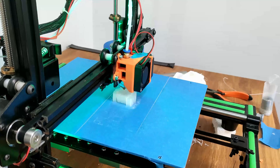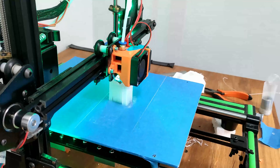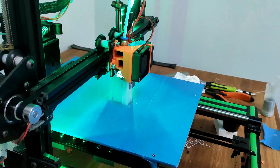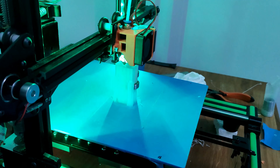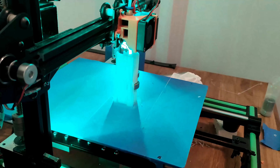This is a timelapse of the print. I actually had issues on the first print because I had layer skips — one of my belts wasn't tensioned enough. So that is fixed, and you can see that the print went flawlessly.